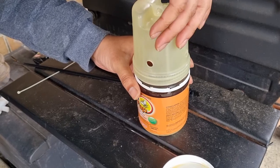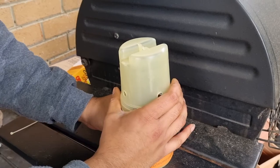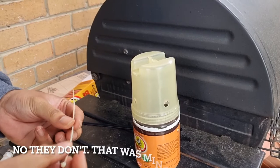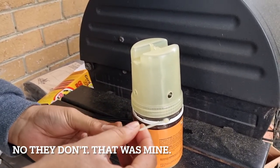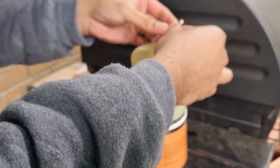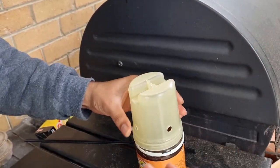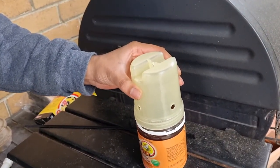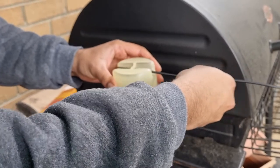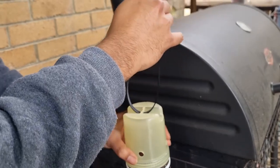I think they give you a zip tie, but it's a bit too small to hold the weight of this, so I'm going to go with a larger one.